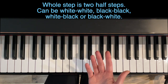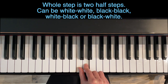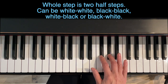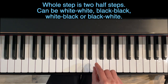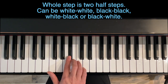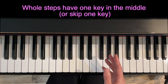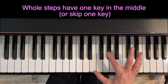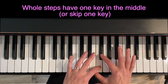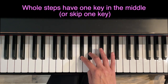A whole step on the keyboard is just made up of two half steps — one, two. It can be white to white, black to black, or white to black, or black to white. The main thing to keep in mind with a whole step is that there needs to be one key in the middle. I always say it's kind of like a sandwich — two pieces of bread with stuff inside. Like an Oreo: two black cookies with white in between — that's the whole step.